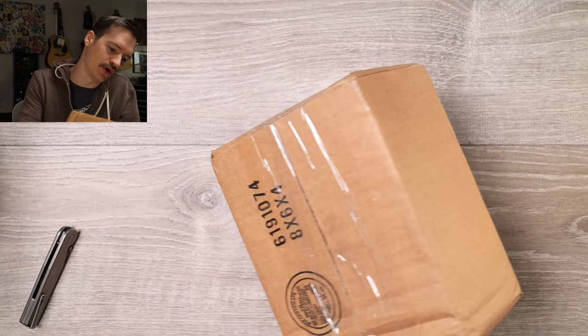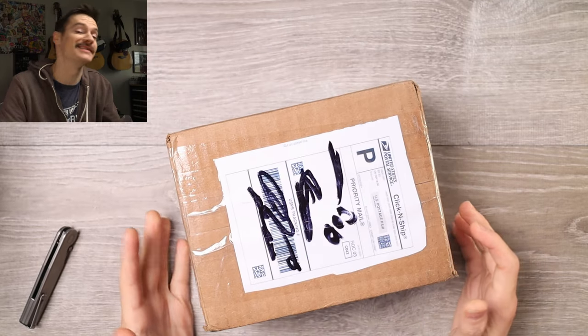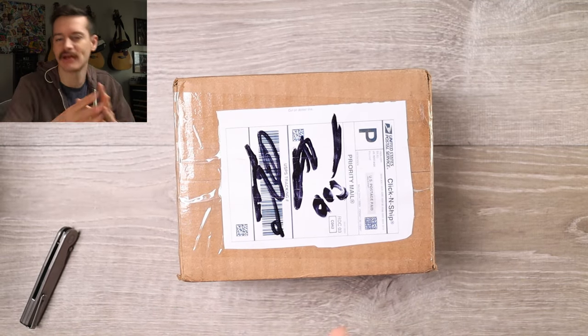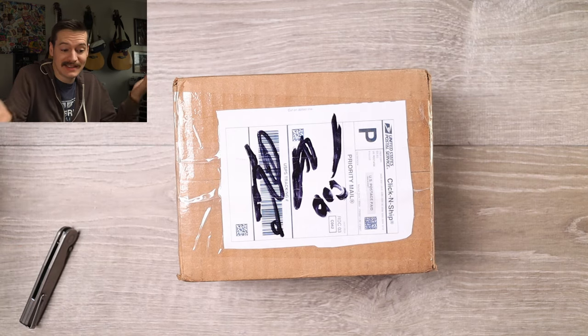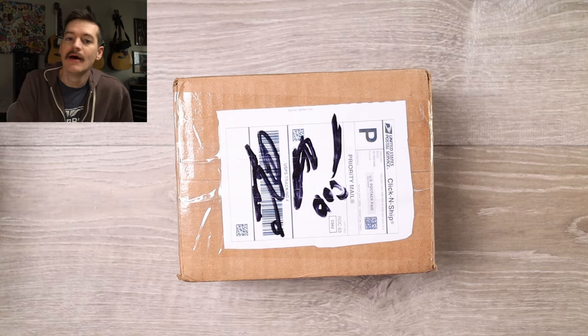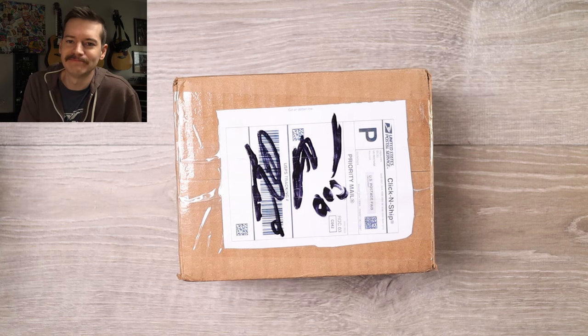Well hello YouTube, it's me Tri-State EDC with a little cardboard box - Rooney here. Not little, it's decent size actually. From Rob Robert Renone. He's a viewer of the channel, I love him, he's a good man. He sent me some stuff - he probably told me what it is. I have no idea, per usual. But we're gonna find out together, right now.